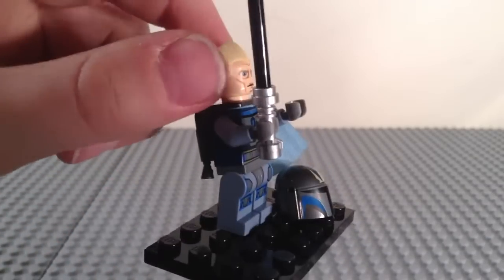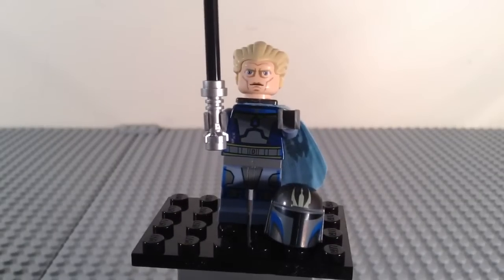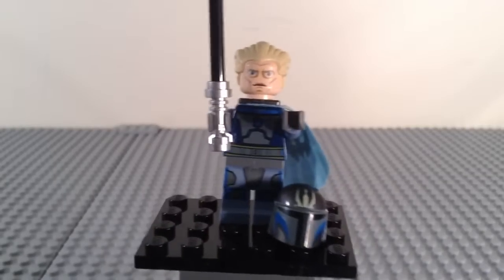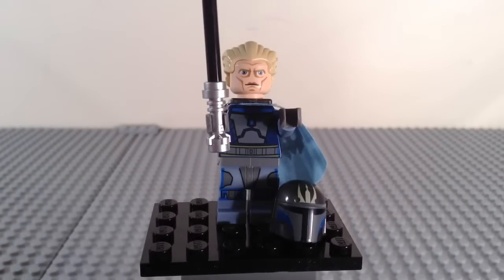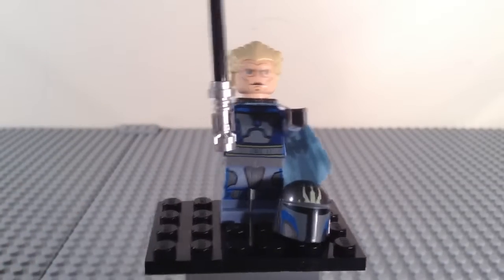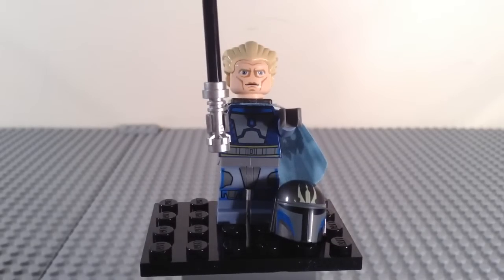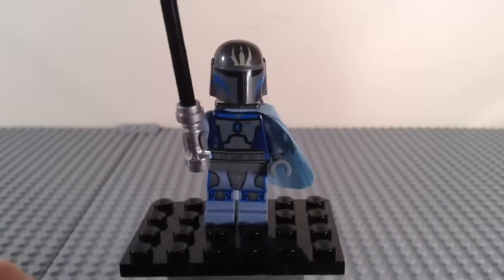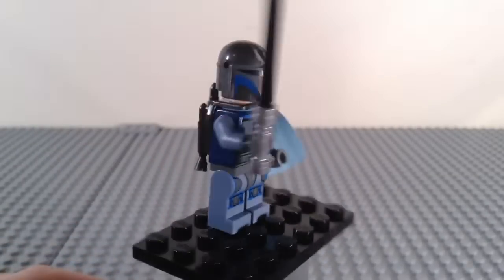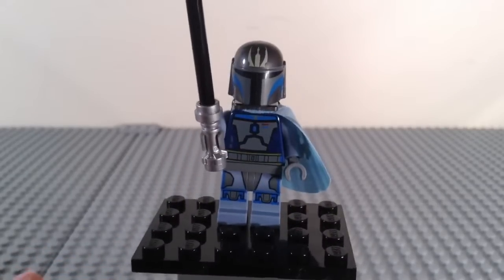He has this blonde hair piece, which is the same as Chancellor Palpatine from Palpatine's Arrest and also the Clone Wars Chancellor Palpatine from the Venator. As you can see, he has a pretty generic-looking face, but it is a completely exclusive face print that could be used for other things. He has this awesome helmet — here we have Pre-Vizsla with his helmet, looking very awesome. There are your minifigures.